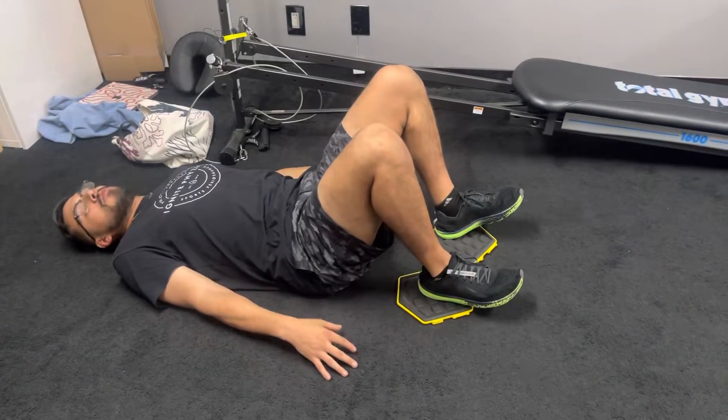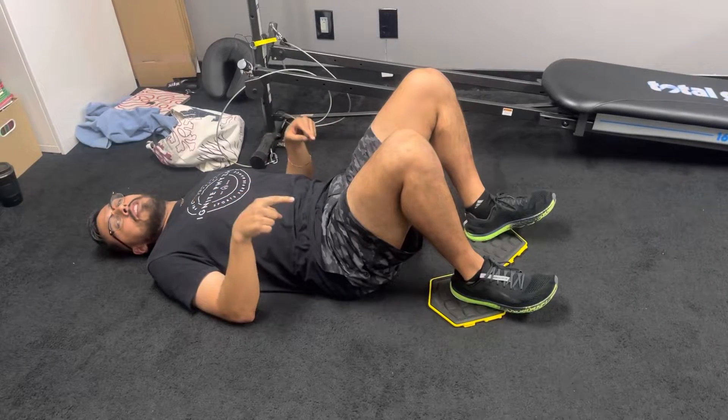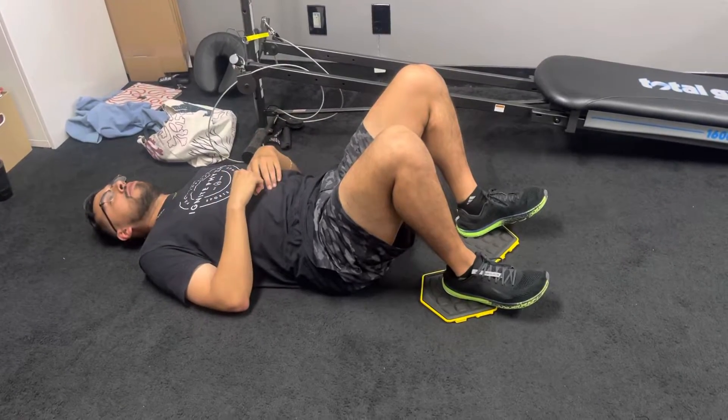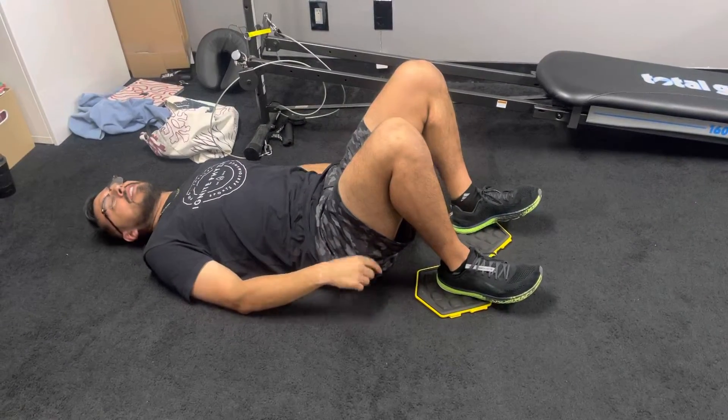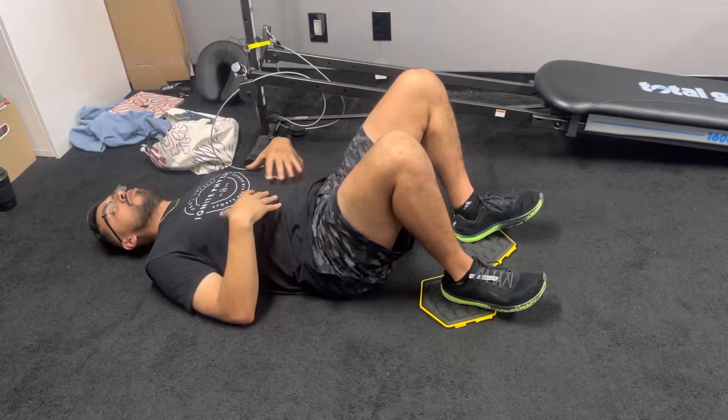Good there. So what we're going to do right here is we call our double leg eccentric slider with the N-range heel dig and a rapid pullback. So what you're going to do is you're going to have your heels in the slider, toes are up, bring your rib cage down, tuck your tailbone underneath you so no arching.